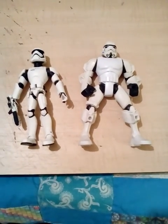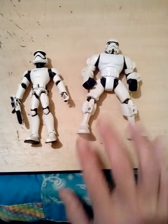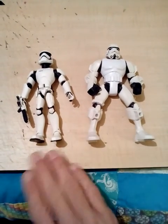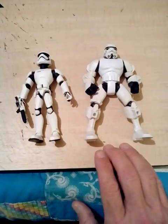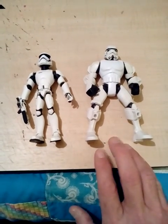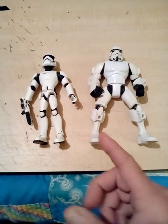Hey everybody, middle of the night, perfect time for a video. In a previous video I did a comparison of the Toy Box and the Hero Masher, but I kind of get the feeling that not too many people are familiar with either one of these as for scale.